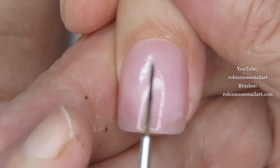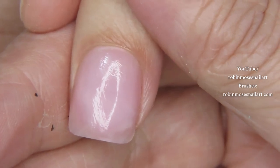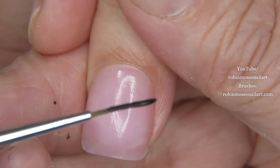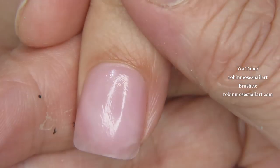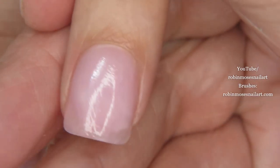I'm going to do a black lace idea. I have the brush about three quarters of the way filled with the black and it's really thin. In fact it's a little bit too thick so let me thin it down.